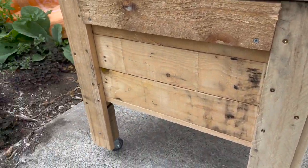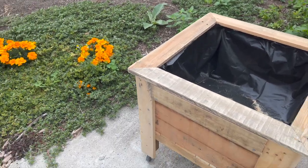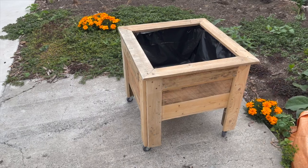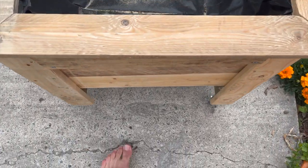I've also put some gravel in the bottom and lined it with plastic polythene to make sure once the potting mix goes in it doesn't rot the wood. Otherwise it's 60 centimeters by 60 centimeters. Let's go check what potting mix I've used.